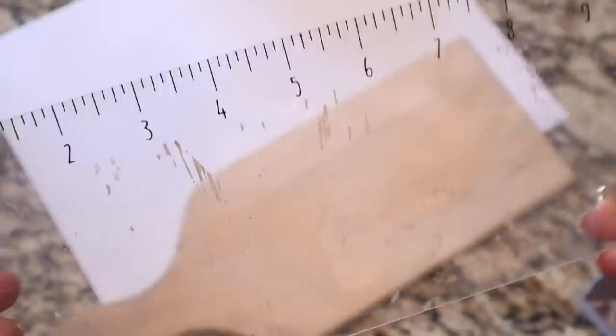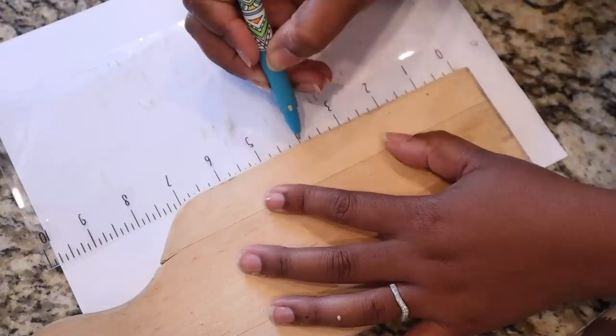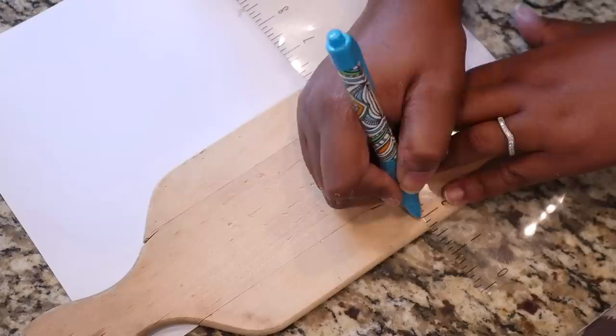The two items are this pizza peel and this small wooden cutting board. For the first DIY, I'm going to take this little clear plastic ruler that came with some wooden stickers I got from Target Bullseye, and I'm going to create some markings where I'll drill holes around this smaller cutting board.